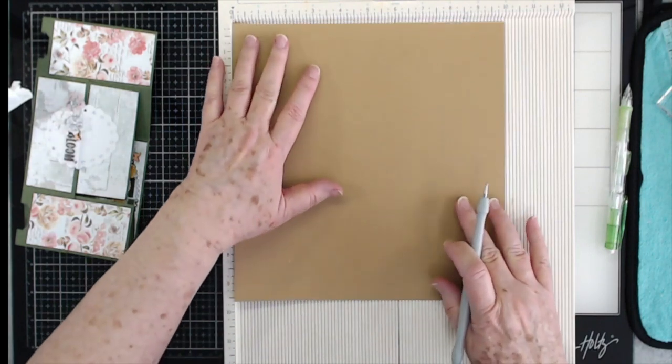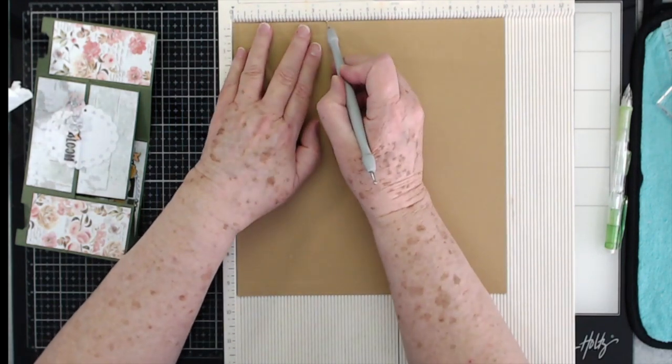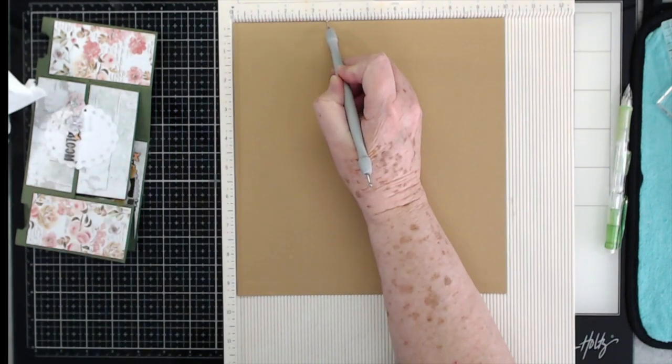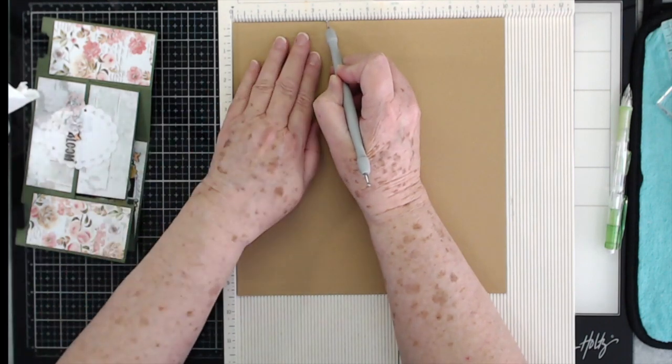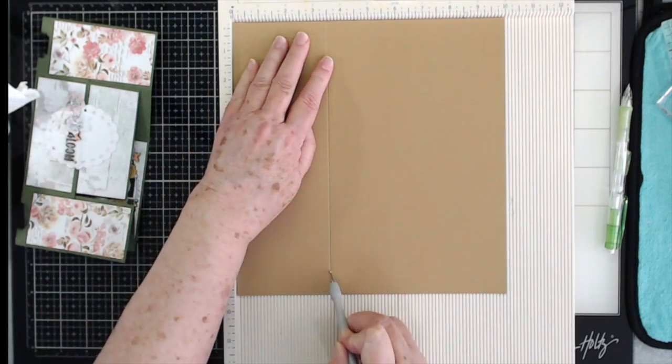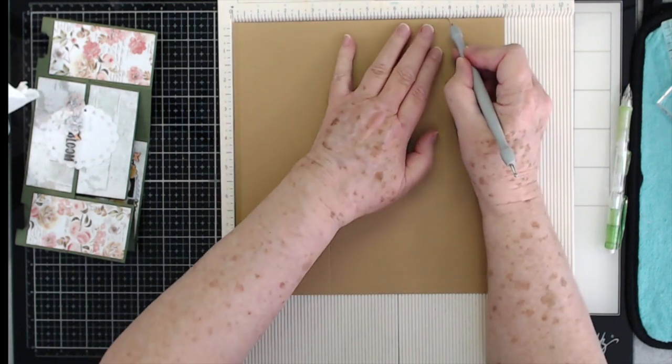Then you're going to turn it one turn and score — let me check my notes to make sure I don't tell you wrong — you're going to score at three and a half and at eight.